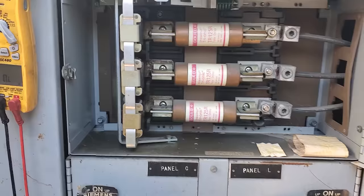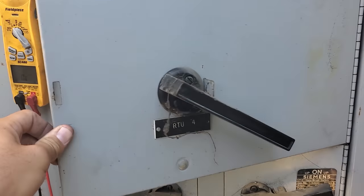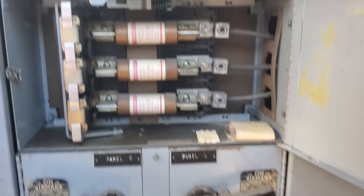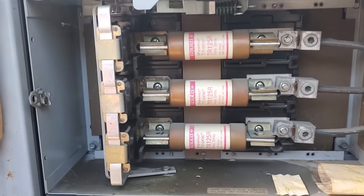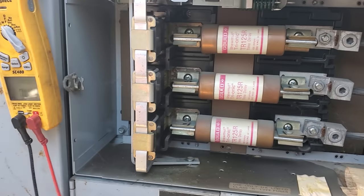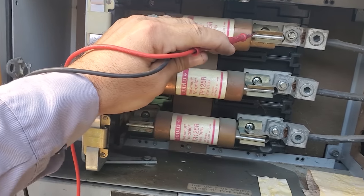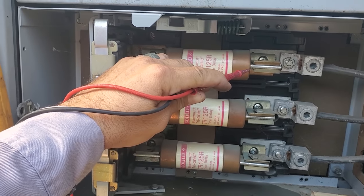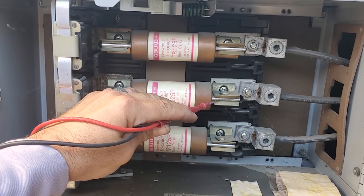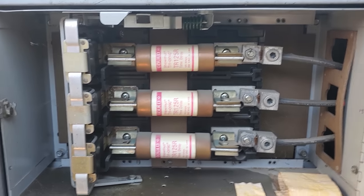I'm making an assumption that the unit we're working on is RTU4 just because it's the biggest disconnect switch. Probably need to go check that, but this is the biggest unit on the roof. So we're going to go ahead and check the fuses real quick. Let's go ahead and test across these guys — we've already verified there's no voltage. Top fuse is good. Bottom fuse is good. All three fuses are good.